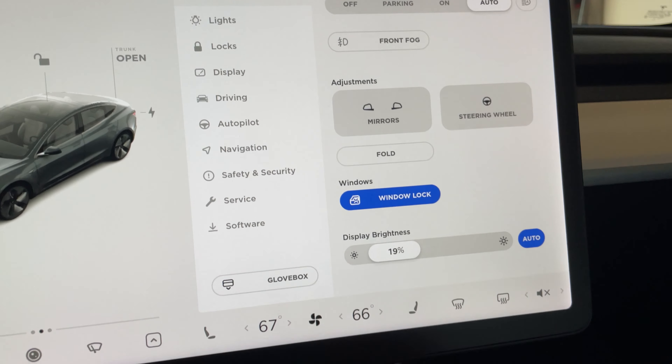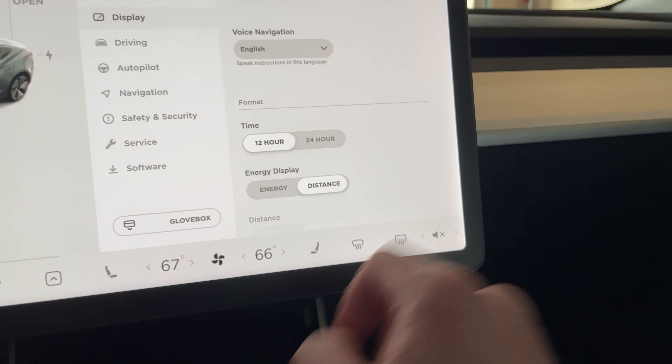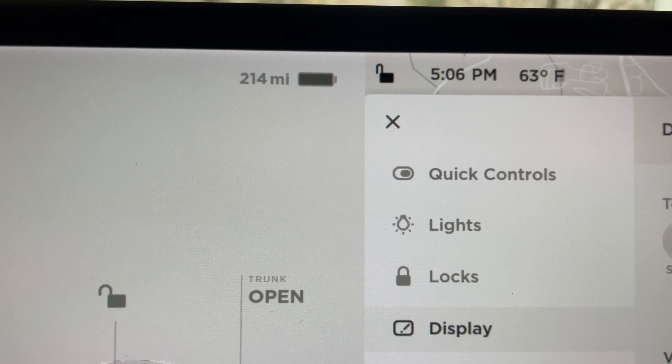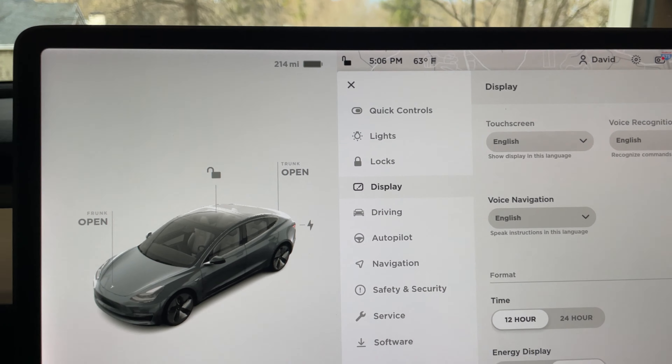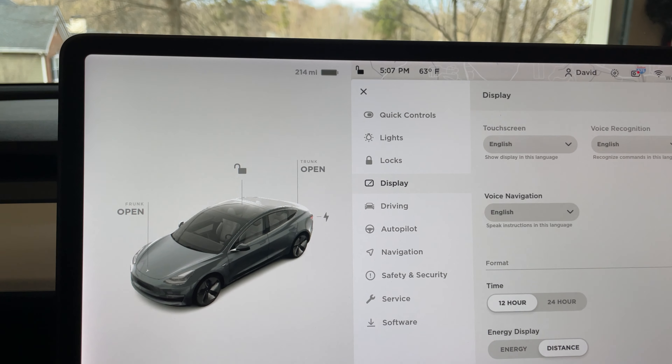Just charge up to 70% or 80%, whatever you normally do, and keep it plugged in. Don't worry about calibrating the battery for any real purpose. If you need to go on a trip and need to charge it to 100%, do that. If not, just charge to 70–80% and leave it alone. So here we are at 100% charge — I left it here for about 15 minutes, fully charged. Looking at the display: 214 miles. And that's not a mistake, that is correct.